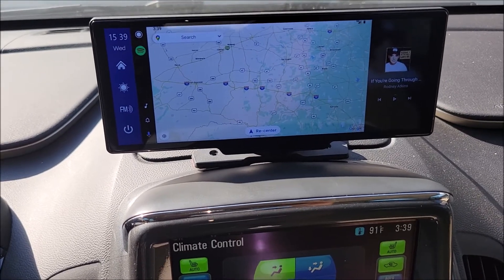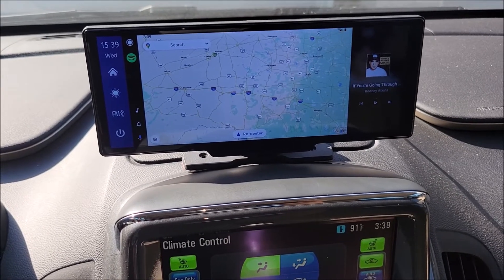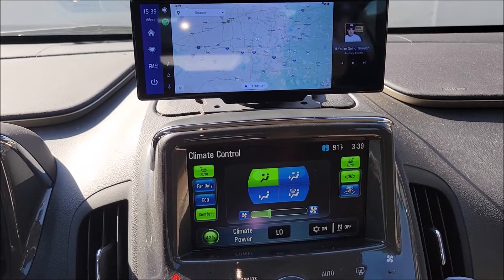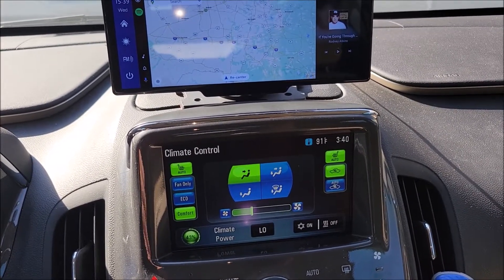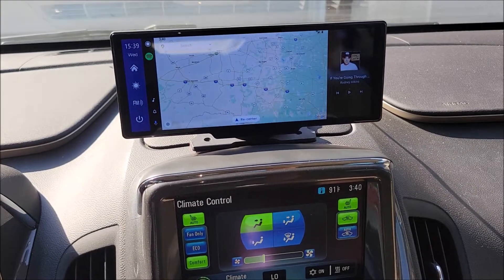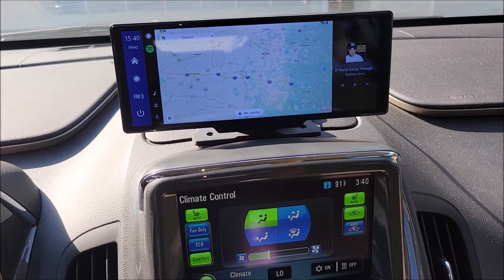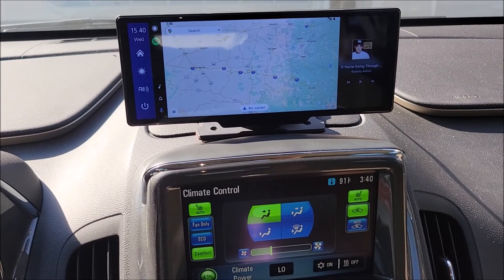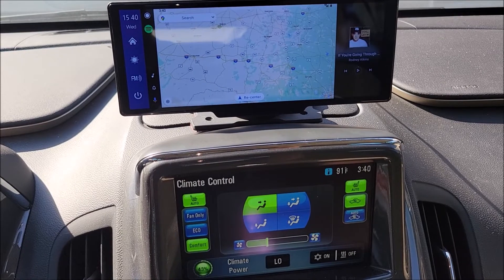It's a great screen — it touches really easily and responsively. We're going to run it right above his main infotainment system already in the car, so he can still see his climate controls and everything else, while having his navigation, mapping, and music up here on the new screen. It plays through the speakers — I'd demo that but music is copyrighted so I can't play it on video.